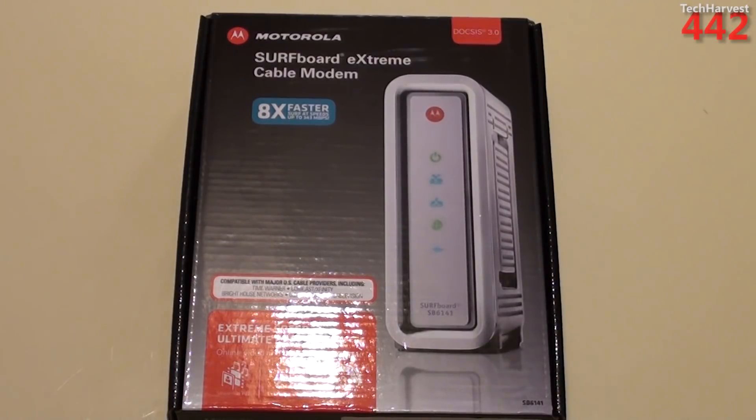In this video, we're going to do an unboxing of the Motorola Surfboard Xtreme cable modem. The important thing about this modem is that it's a DOCSIS 3.0 modem, and that's important because it allows you to access higher-speed internet.